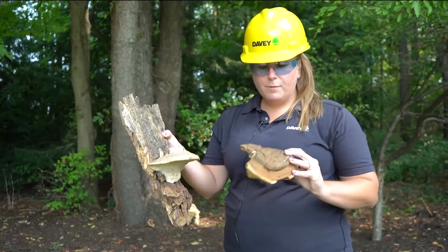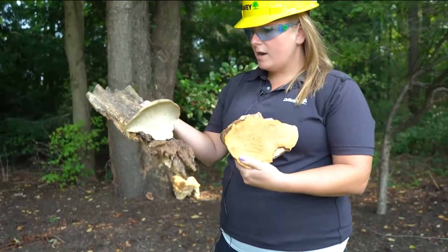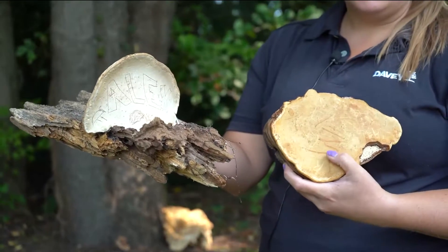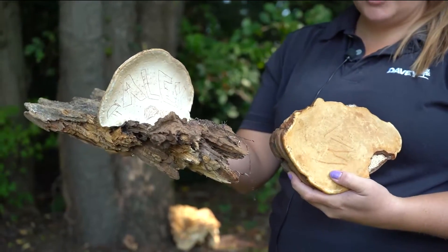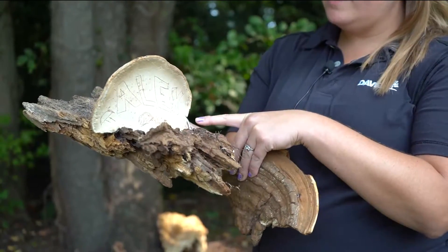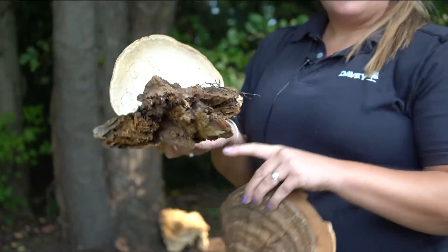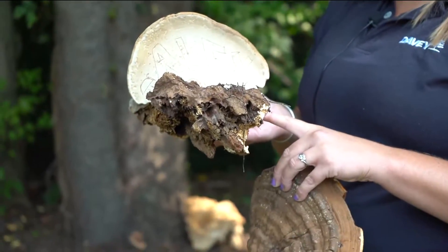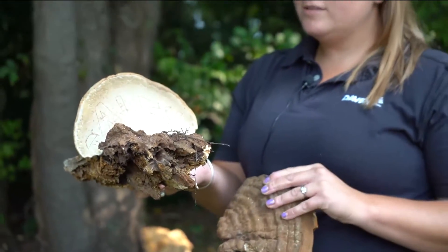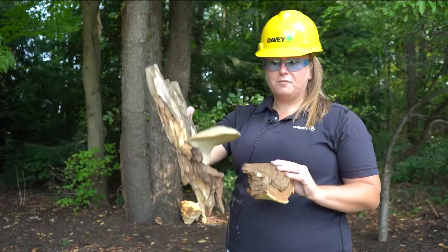The top of the conch is going to be a brownish color, and the bottom is going to be more of a white color — that's where the spores are produced. After time the bottom can change colors but it starts as white. It's called artist conch because you can actually draw on it, as you can see here — so people actually seek it out for art, but bad for the trees, good for art.